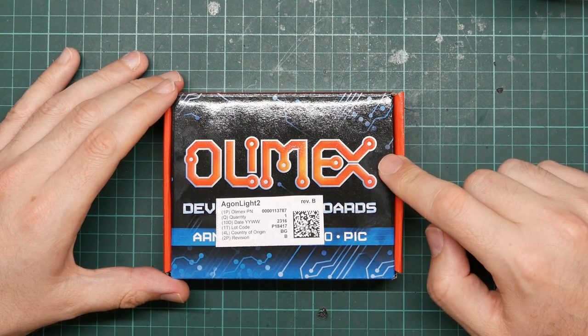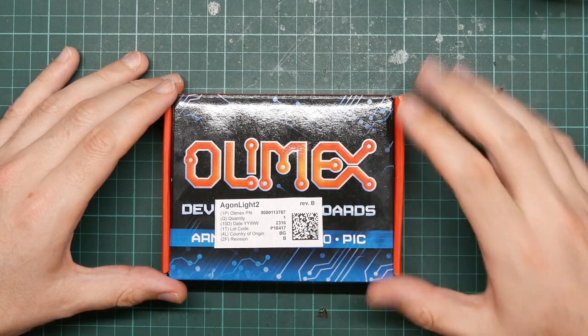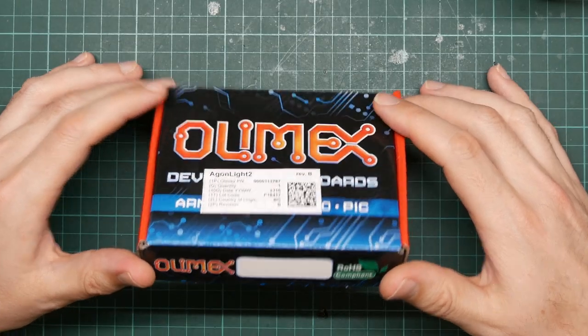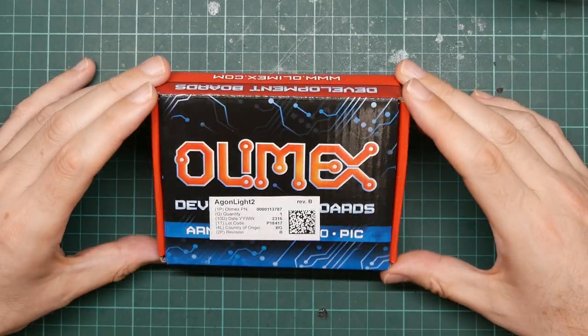I've also checked the promotional content disclosure thing on YouTube. It's based around a Z80-compatible processor, significantly newer and more sophisticated than the originals, so this is a much more powerful machine than anything from back in the day.